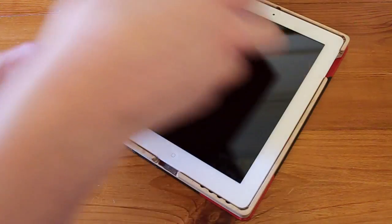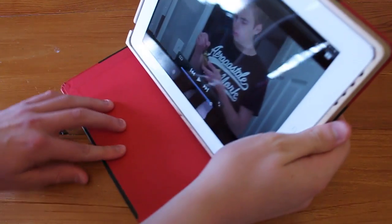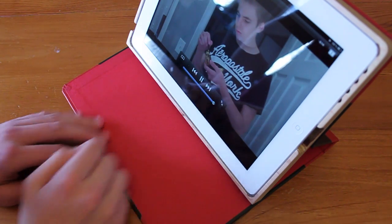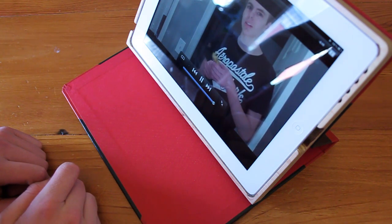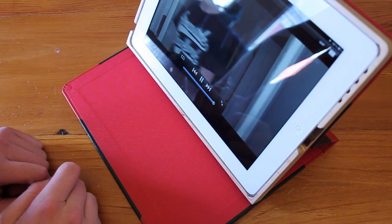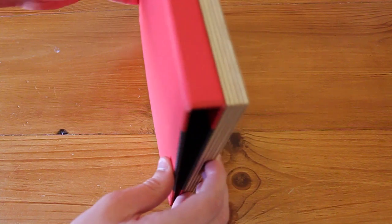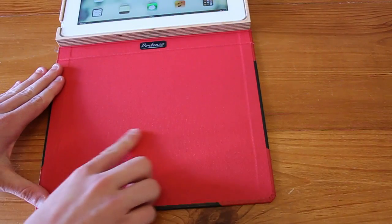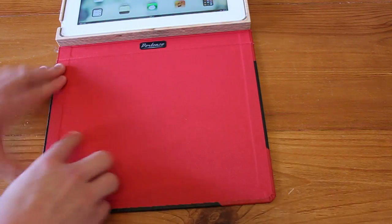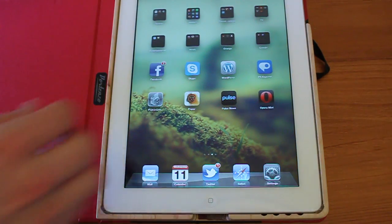For an extra $20 on top of your order you can incorporate the IntelliStand into your case, which allows you to put your case up in a stand formation, great for viewing video. The IntelliStand stays secured by two magnets on the bamboo, and there's a strip of magnet across the case which connects to magnets in the side of the bamboo to keep everything secure.